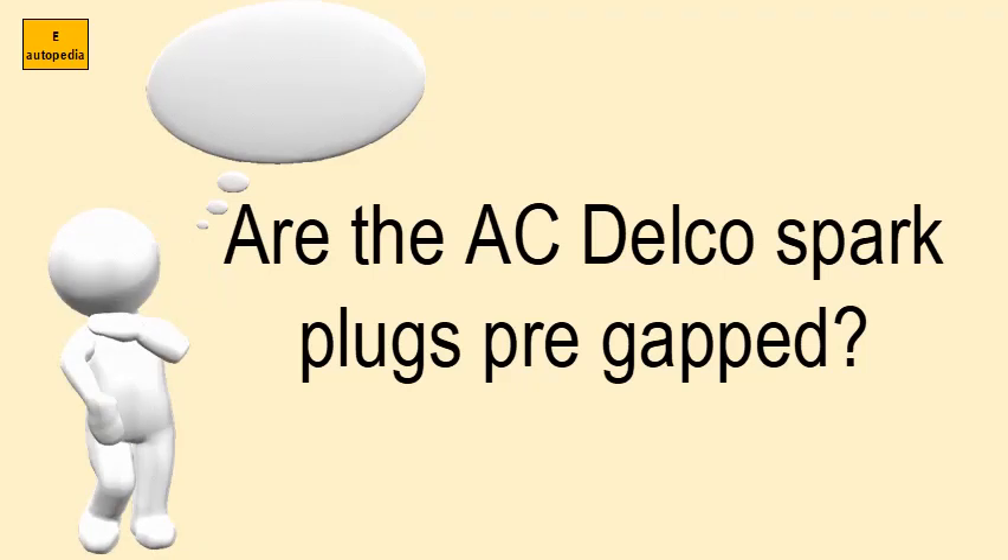What is the ACDelco spark plug? This is a new unit of the ACDelco.